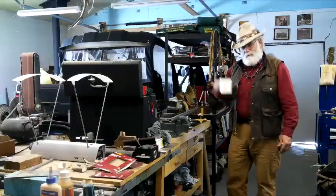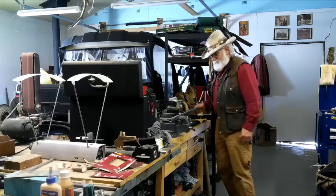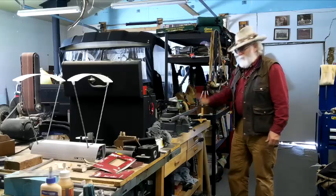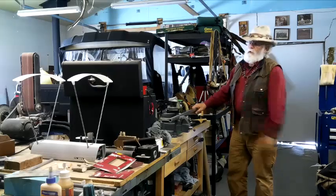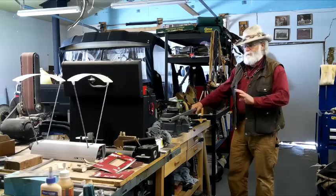Good morning guys, welcome to another episode of Coffee with Buckskin. We're drinking some Black Rifle Coffee this morning and we're going to work on this barrel. The stock has been setting overnight, it's ready to be buffed and it's going to get its first coat of oil, so stick with me.